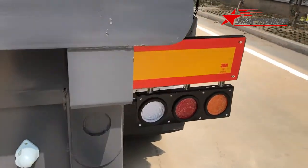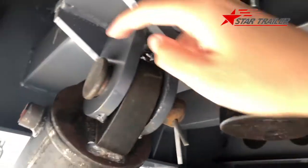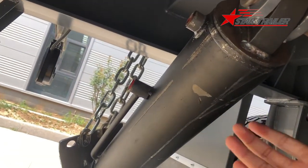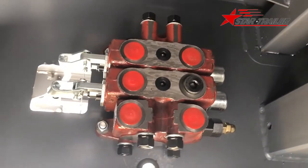Let's go to the bottom of the trailer. You can see this large pin here - you can move this hydraulic cylinder to the left and right depending on which side you are going to dump.